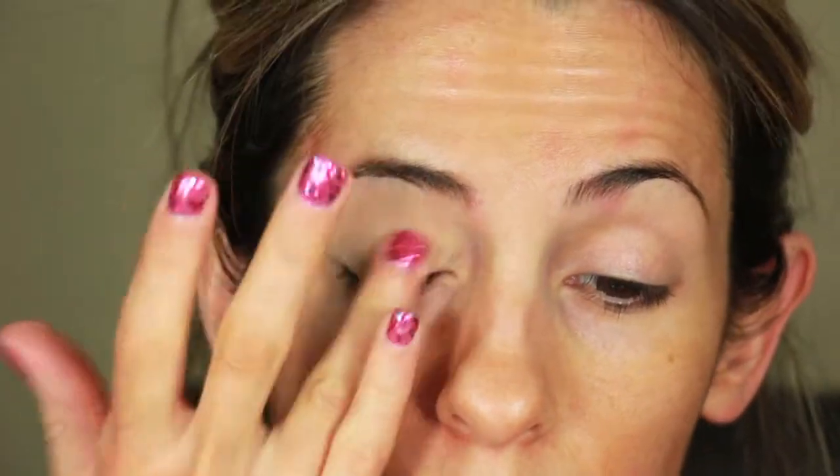First, I am priming my eyelids. This is really important if you want your eyeshadow to last and definitely not crease. Now I'm taking this eyeshadow base from NYX in the color Skin Tone and just applying it all over my lid so that way the eyeshadow has something to adhere to.